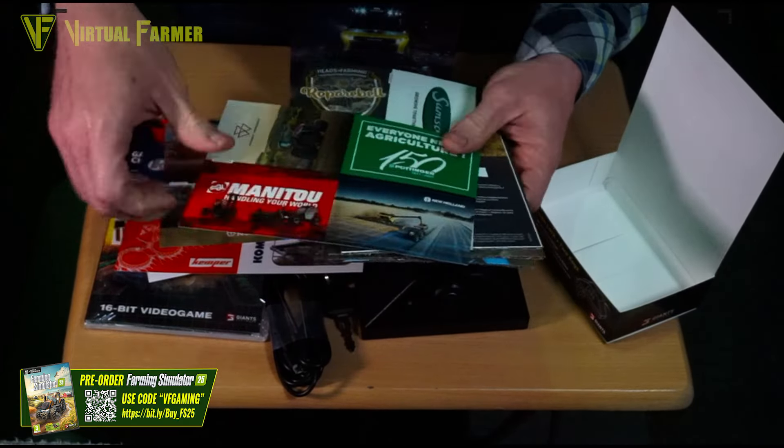This sheet here — I may have to blur this as there's a code in the middle of it. This is the gold edition combine code for the New Holland CR11. You just go to the Giants Software or Farming Simulator website and download that. I'll just lay something over the top of the code.